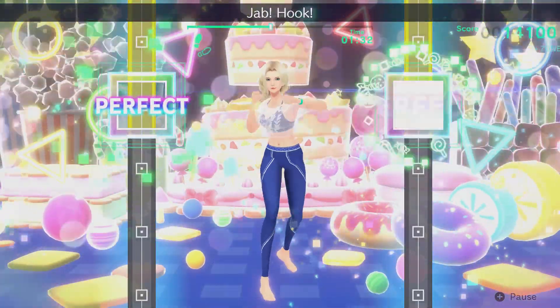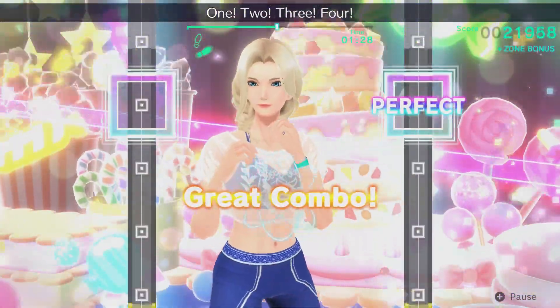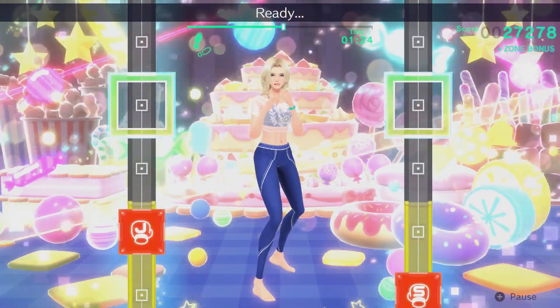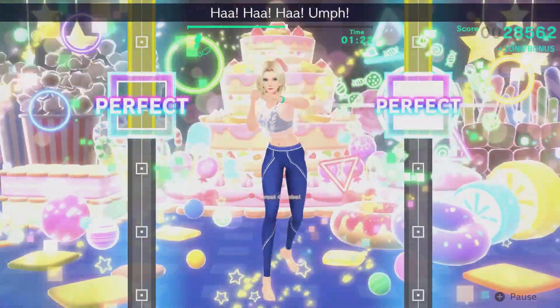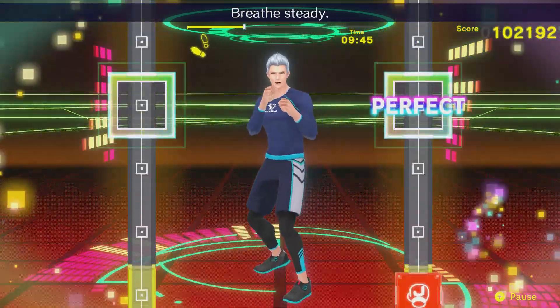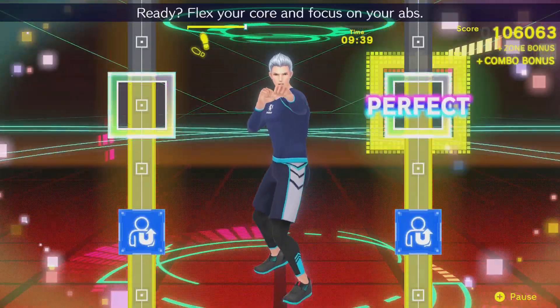There are also adjustments to instructor comments during exercises. Honestly, I haven't really noticed anything particular so far. I feel like I heard something different during one of the No Mercy workouts but I can't quite be sure. I'm not entirely sure if it's a specific trainer they've changed, but they've noted it so I'm taking their word for it.